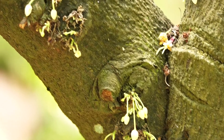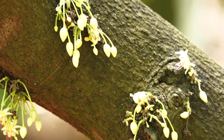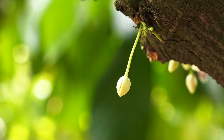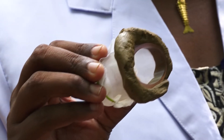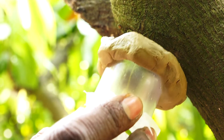A flower bud which will open the following day, recognized by its whitish or cream color and swollen appearance, is selected in the evening. The bud is covered with a hood of plastic tube or translucent hose pipe piece of 5 cm length and 1.5 to 2 cm width, which is sealed to the bark using materials like plasticine or glazed putty, fully enclosing the bud.